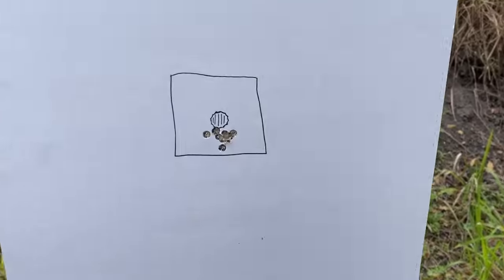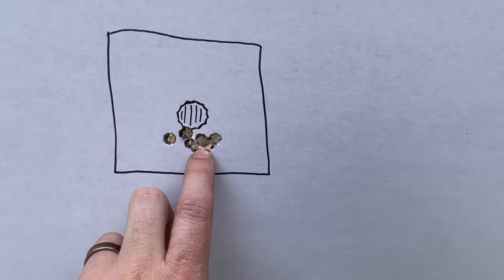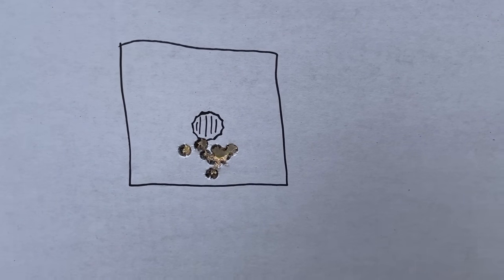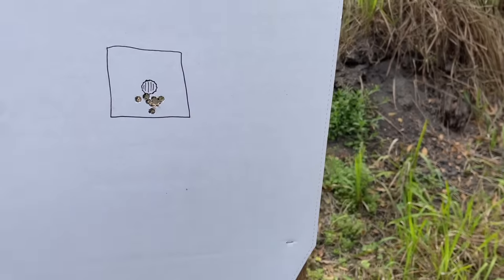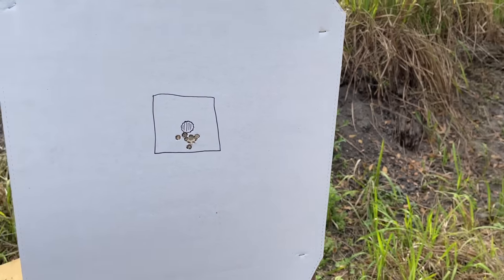Reviewing the footage — everything shot right here. So it did tighten the group, and it did not change the point of impact. Accuracy improved, point of impact unchanged. Pretty awesome.